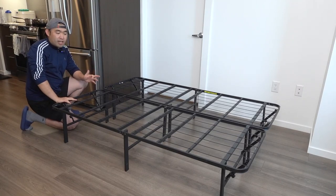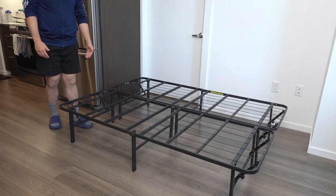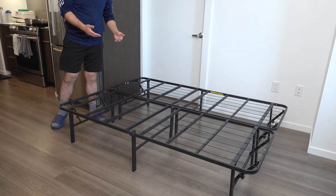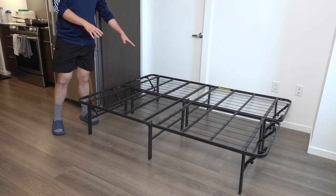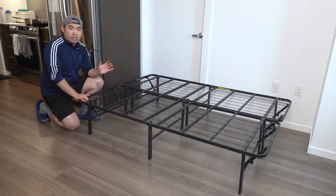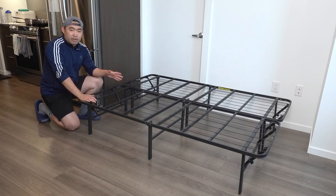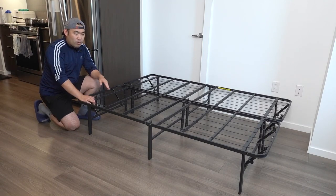Once you finish that, you're pretty much all set — put your mattress on top and it's done. As mentioned, it is foldable, so you have the option to fold it together, or you can unscrew both connectors and keep them separate. This is what it looks like fully set up — the full size option. Very easy and simple to assemble; this literally took me less than 10 minutes, and it probably takes less than 10 minutes to put away when moving.